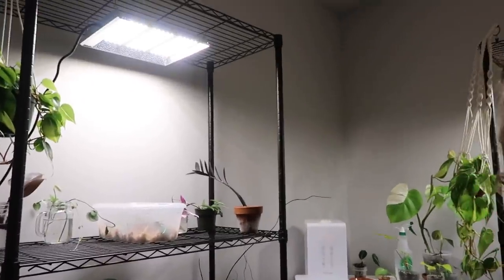Oh my gosh, it's so crazy that I have two now. It just really gives me more options having such high quality grow lights for over the winter. So that's very exciting for me. And now that that's set up, I feel like I can kind of carry on and organize and set up the rest of the plant room now.